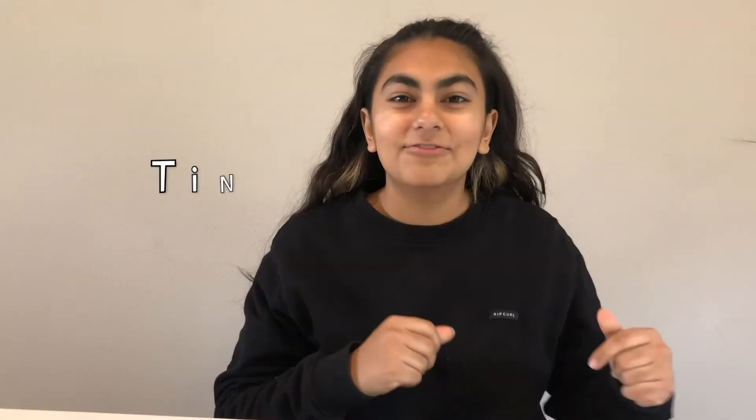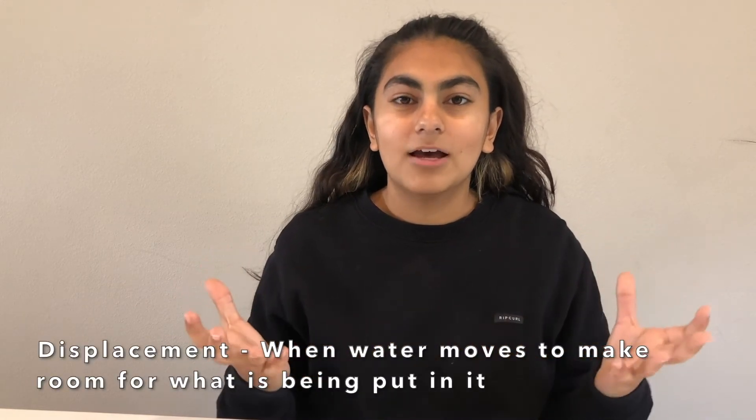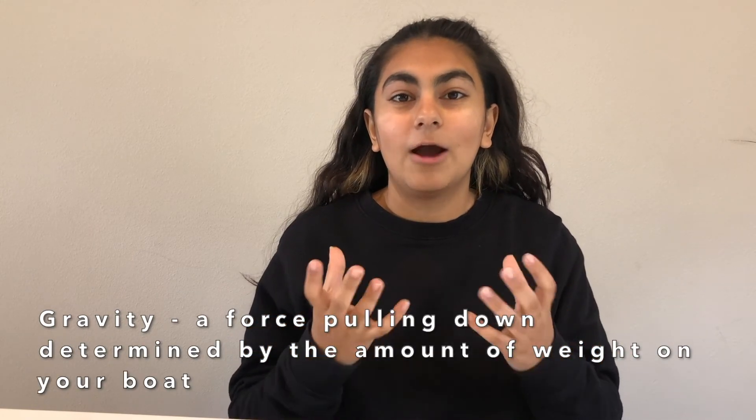I hope you had fun with that experiment! The next thing we're going to do is a tin foil boat challenge. We're going to use aluminum foil to design a boat capable of holding the most pennies. In this challenge we'll learn about three things: displacement — when you sit in a full bathtub and the water rises to make room for your body; gravity — determined by how many pennies we put on the boat; and buoyancy — determined by how much water is moved by the pennies and the boat.